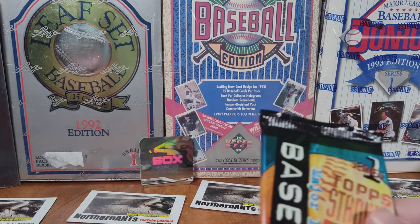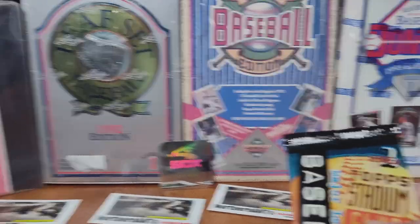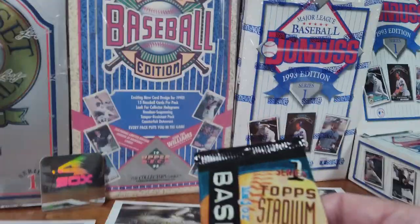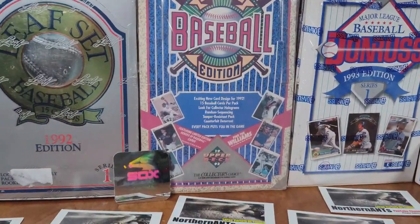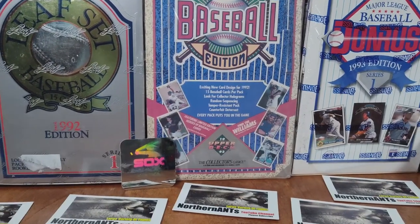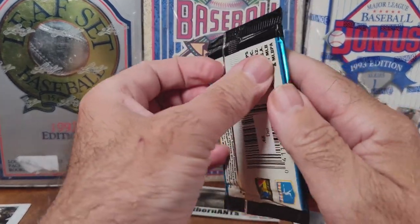Topps Stadium Club. These cards always looked almost like — I remember them as that size. The box was smaller and the cards always seem to be — they're not really smaller, they just feel smaller because the box is small. Well, let's get right into it.